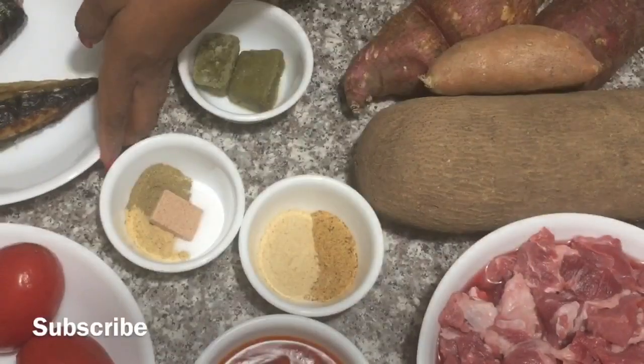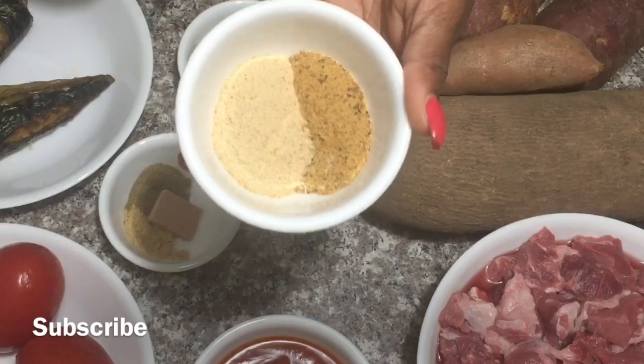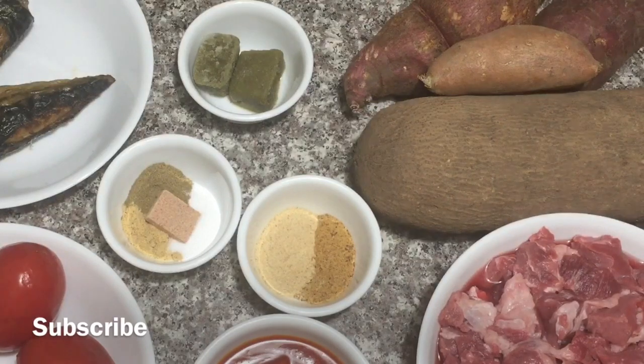I also have some baked mackerel. If you have the one from Ghana, all well and good. In here, I have a tablespoon each of erin powder and shrimp powder, which is perfect flavoring for those of you that don't like to use cubes and stuff like that.